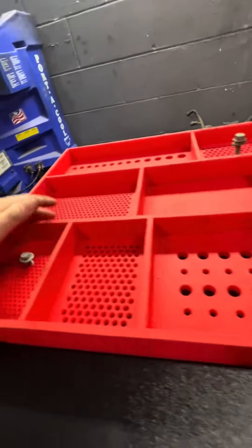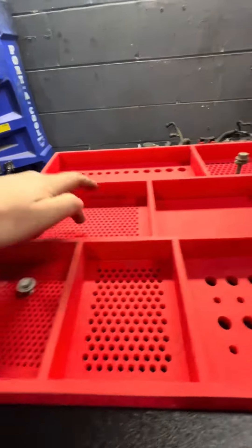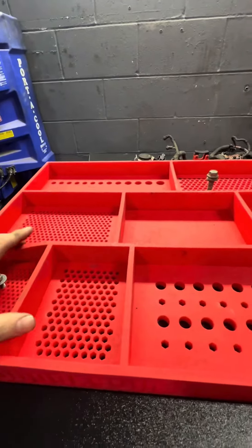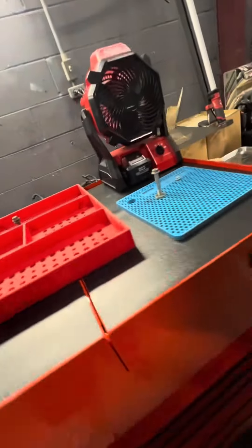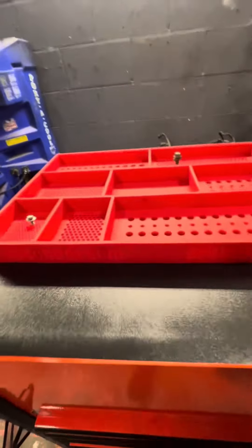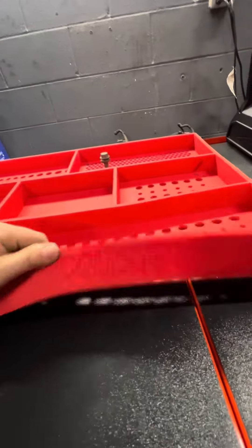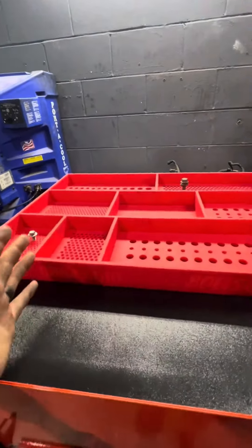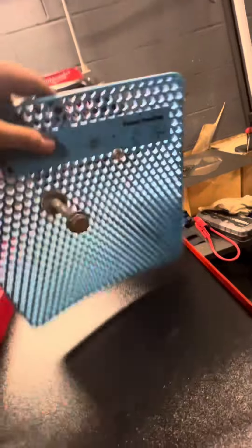They are fantastic. They've got every single size you can think of — spots for nuts, spark plugs. Use them for doing any kind of engine work; they fit in the engine bay great. Highly recommend. They're local here in Tennessee, shipping is stupid fast. Just try them — they are great, they hold everything. Fantastic.